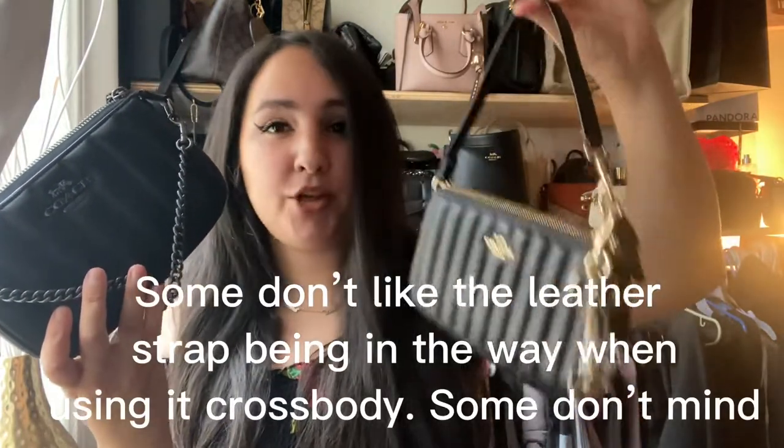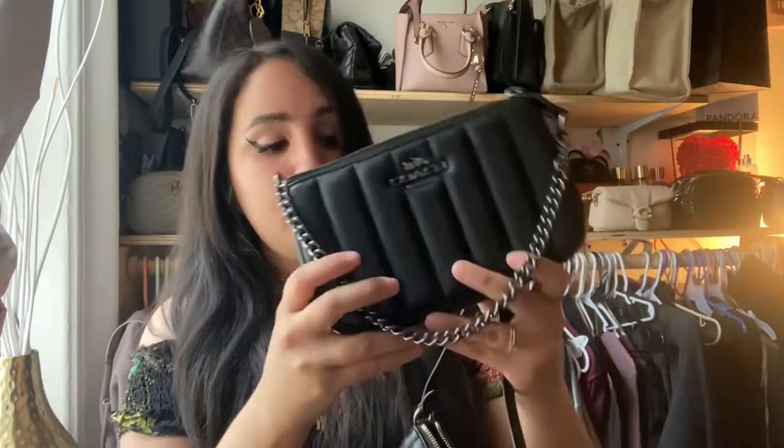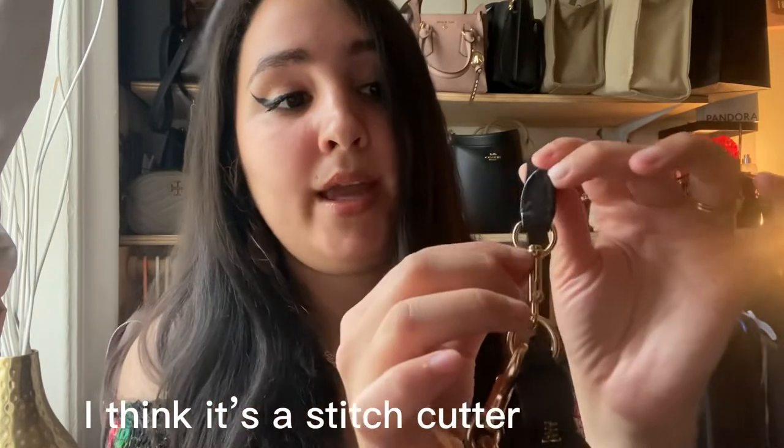These are very small, minuscule differences, but something to note. Some people prefer the chain, and some prefer the top handle — I like how quick it is to just grab it. Some people actually remove the top handle completely and add a chain. They'll cut it along the seam with a small blade, so that if they ever want to reattach it, it's easy enough to do.